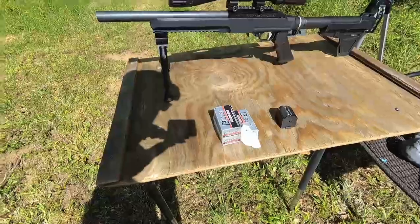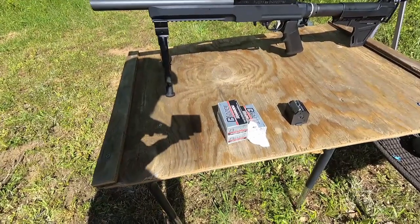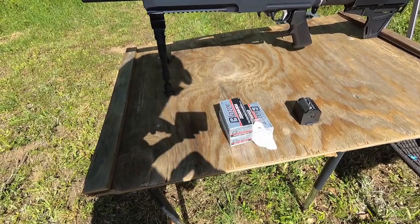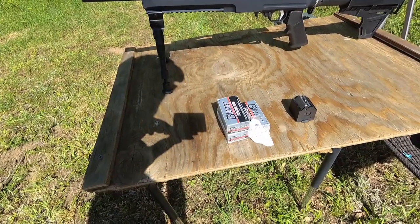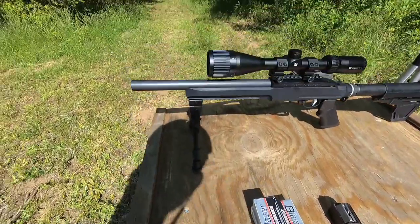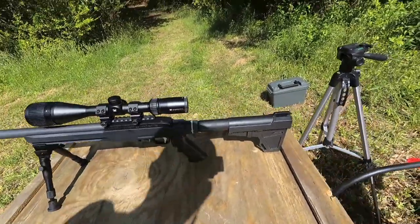Good morning Internet! This is the old fat dad. Let me show you what I've got for you today. We are shooting the CCI Blazer 22LR ammo — a 40 grain bullet going about 1,200 feet per second. It's a lead round nose and we're going to be shooting it out of the Ruger Charger with the 12 inch barrel.